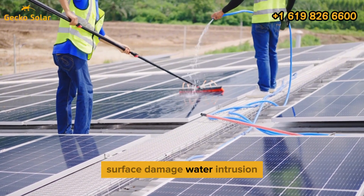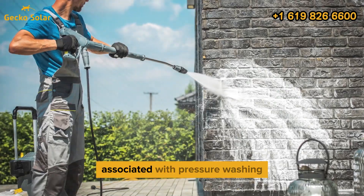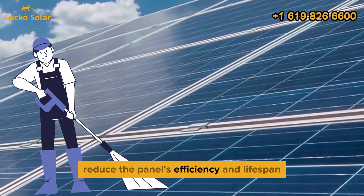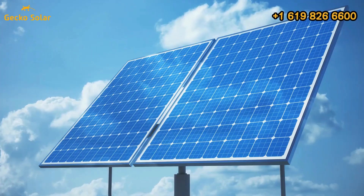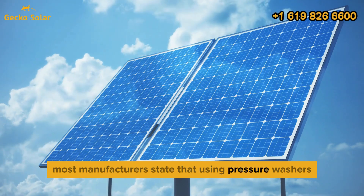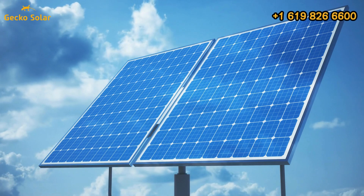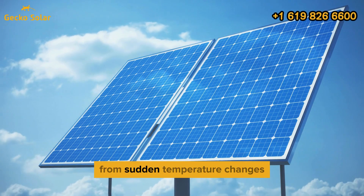Surface damage, water intrusion, voided warranties, and thermal shock are among the main risks associated with pressure washing. Scratches and cracks reduce the panel's efficiency and lifespan, while water penetration can cause internal damage. Most manufacturers state that using pressure washers can void panel warranties, making you liable for repairs. Spraying cold water on hot panels can also lead to micro-cracks from sudden temperature changes.